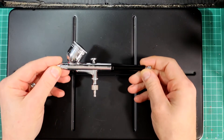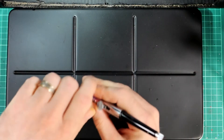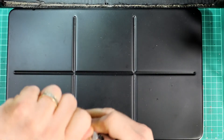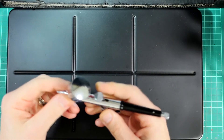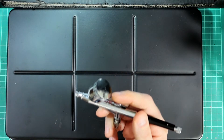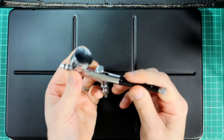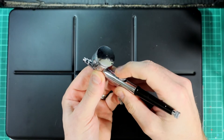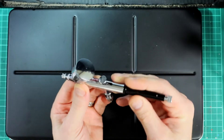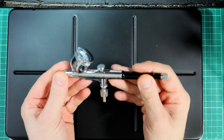Cheap airbrush — this is unbranded, has a good sized reservoir. The type of airbrush is gravity fed. You've got a dual action trigger pull: pushing down lets air through, pulling back is how you release your paint. The further back you pull, the more paint comes out.